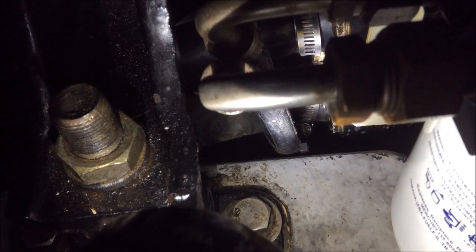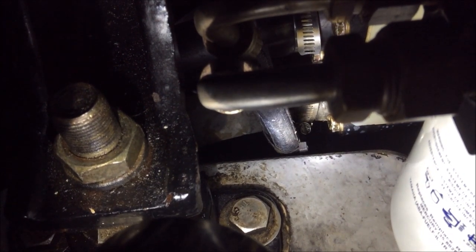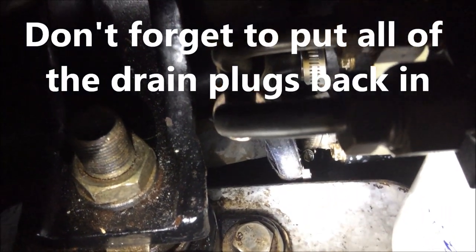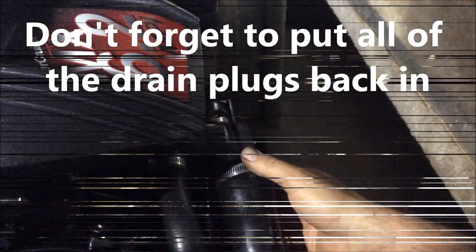Then you want to turn the front of the water pump where the belt is. You can grab it with your hand and turn it clockwise from the front and that'll get all the water out — just a couple of rotations. Then put the hoses back on and get ready to fill your antifreeze back up.